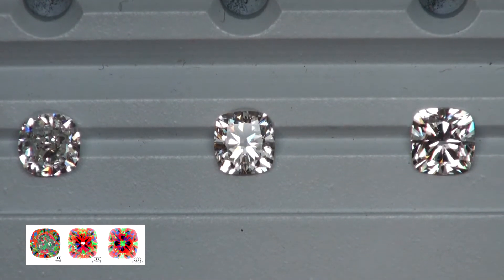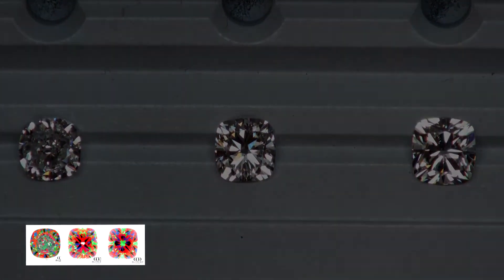Now I'm going to show you the diamonds under different lighting environments, and from here I'm just going to let them do the talking.